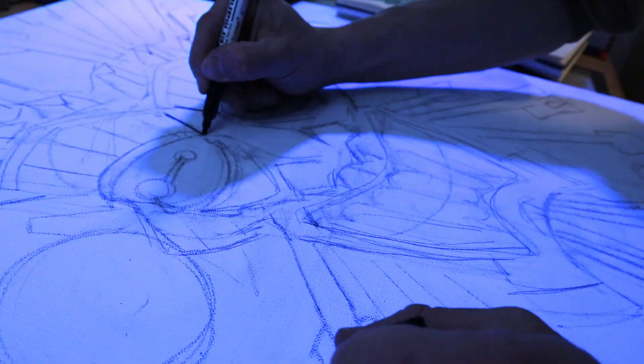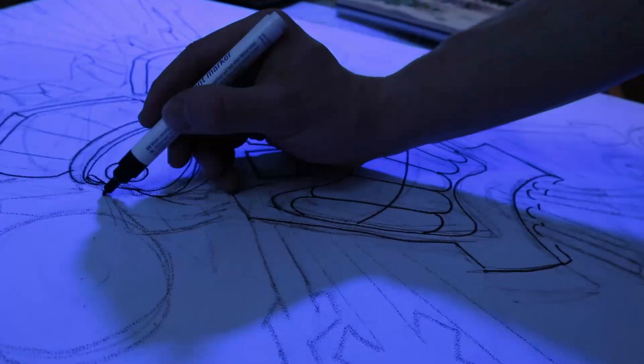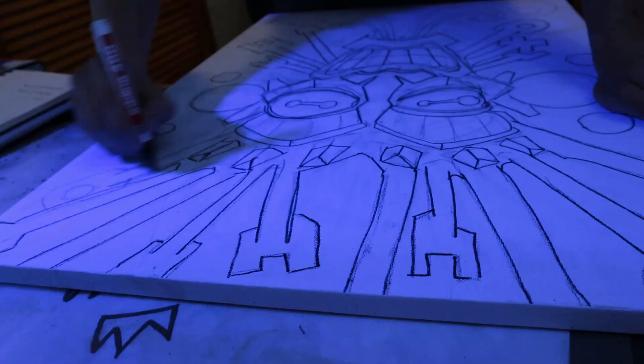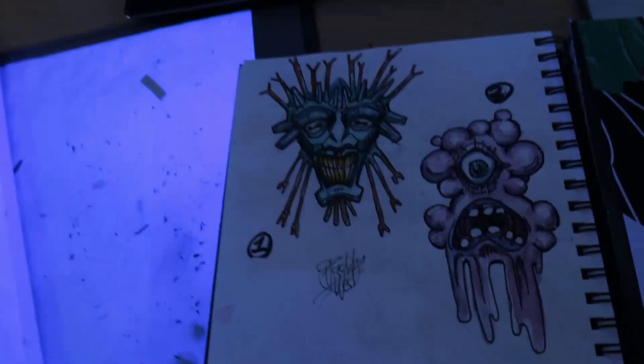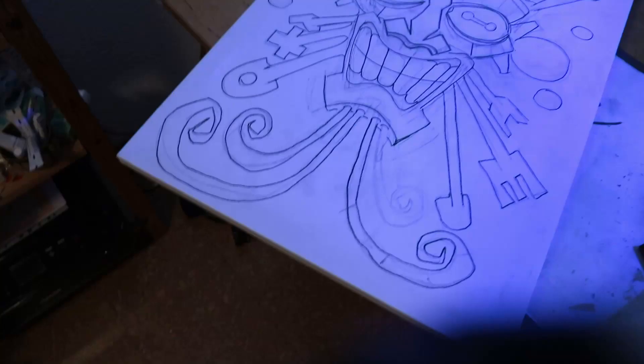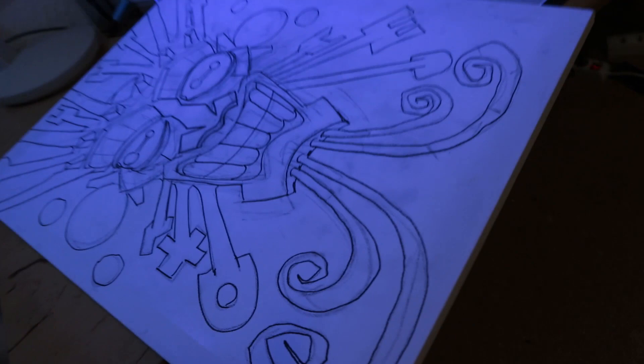Now it's time to make the outlines nice and clean. Here I noticed that because of the rough surface of the canvas, I really messed up the tip of my little black pen. Whatever. Enough for today — time to go to bed.